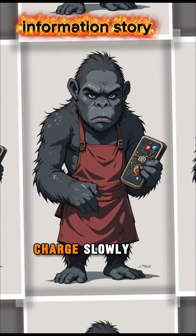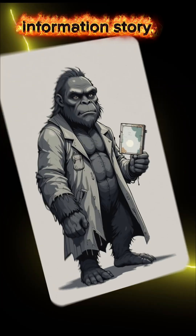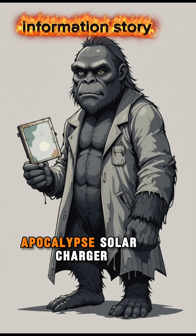Your phone will charge slowly — painfully slowly. But hey, charging is charging, just like your hope. And that's it: your very own apocalypse solar charger.